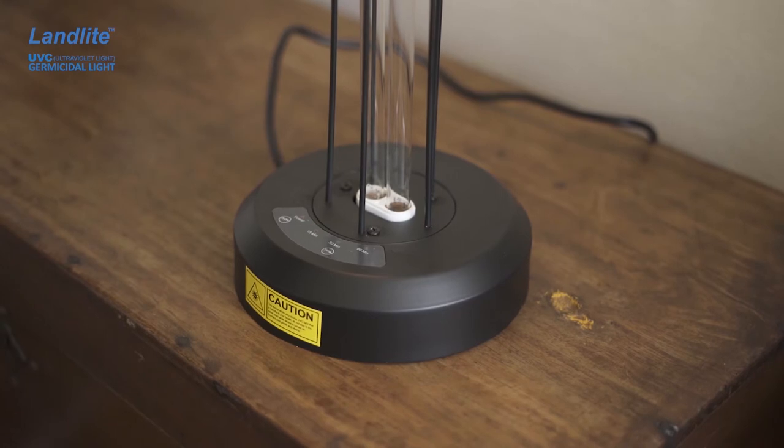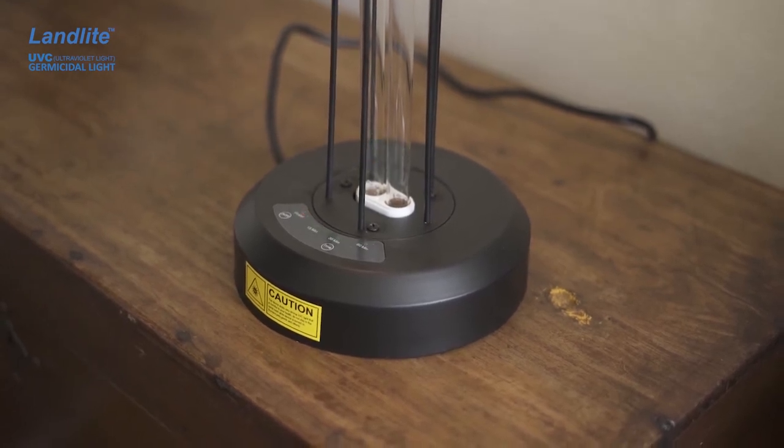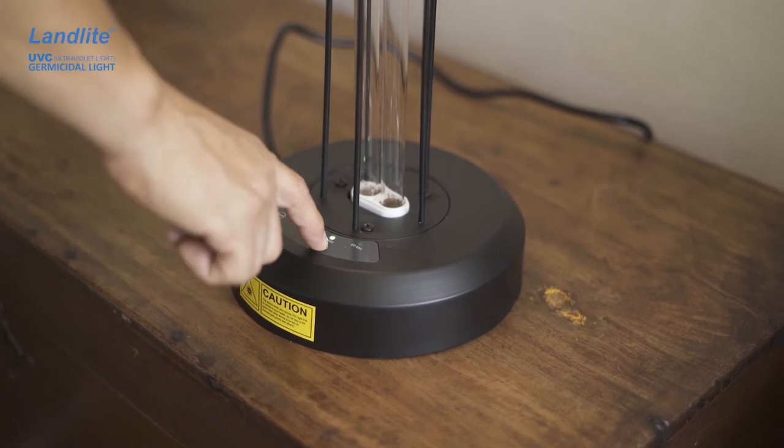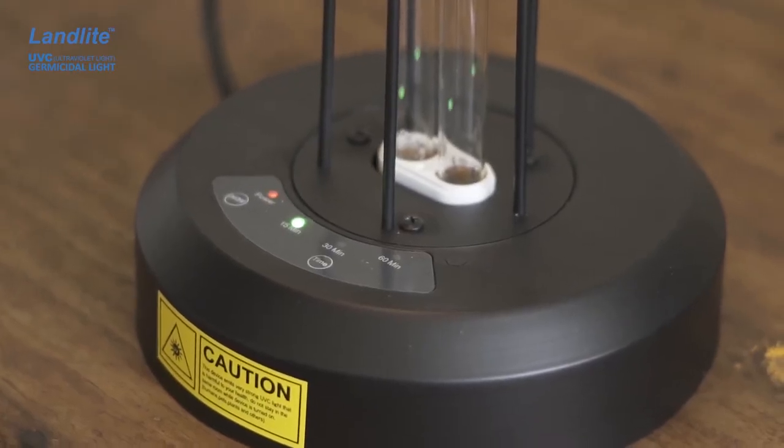To start using it, just press the power button and the green light indicators will start to blink. Press the timer setting button until the green indicator shows the time that you want. Right now I just need 15 minutes to disinfect this small room.